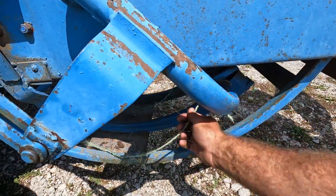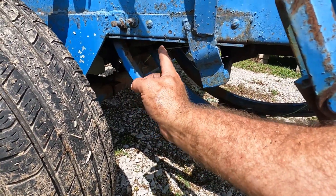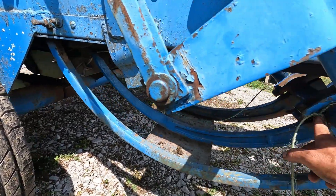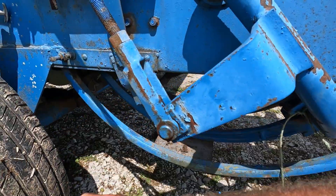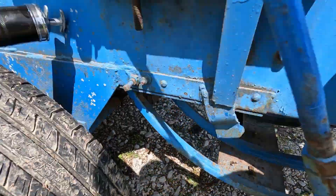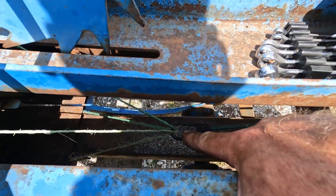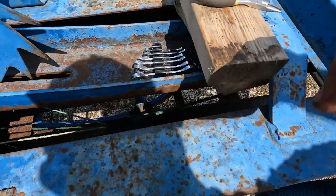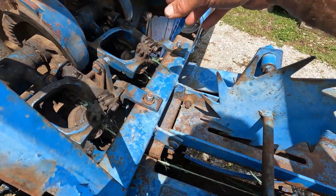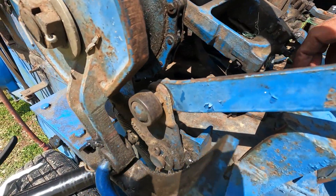I've already run a cycle through and tied my strings off in here. When you thread it through your needles, you go underneath this bar and then tie it off on both sides. I've already cycled through and pulled some slack. I've got a bungee cord tied to both lines, hooked at the end — that's simulating that we have a bale already made.